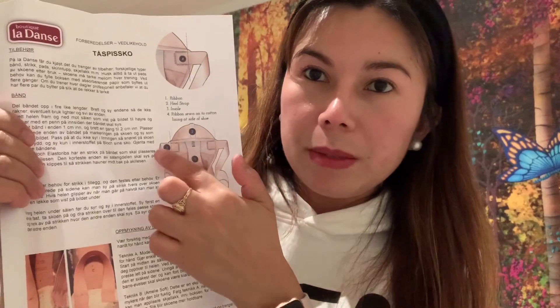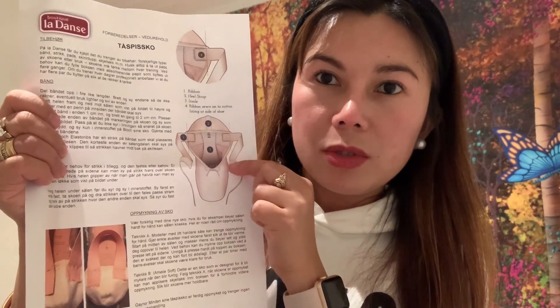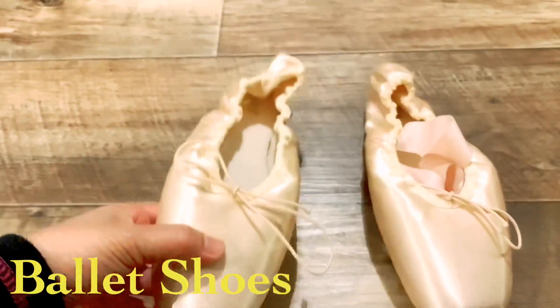Hi everyone, this is Madel Peterson and now I will show you the ballet shoes — how I do it. I will show you guys. This is the ballet shoes, so ito yung susundin ko — how I will do it. This one, the ribbon, kasi yung shoes hindi pa sya nakakonect, so mayroon syang ribbon kasama na sya sa pagbili. So let's start, I will show you guys how I sew the ballet shoes for my daughter.